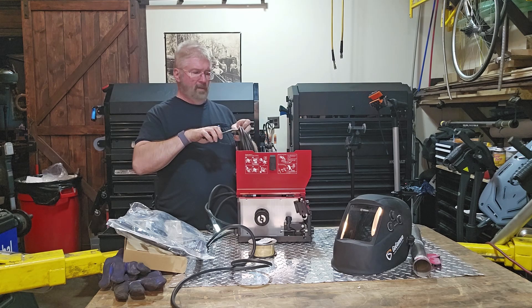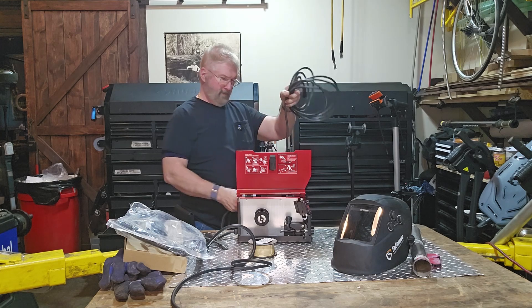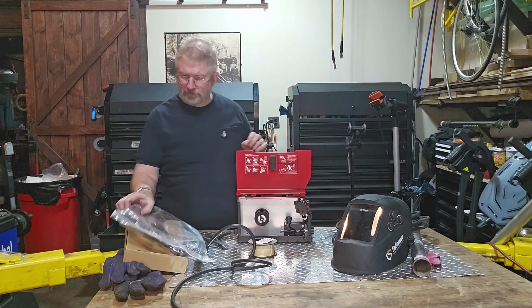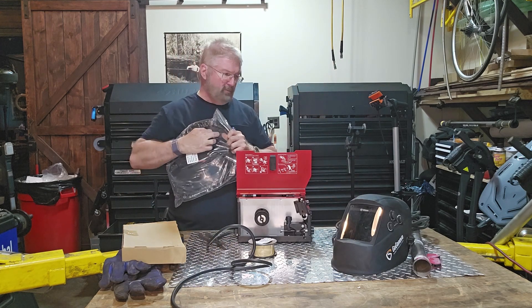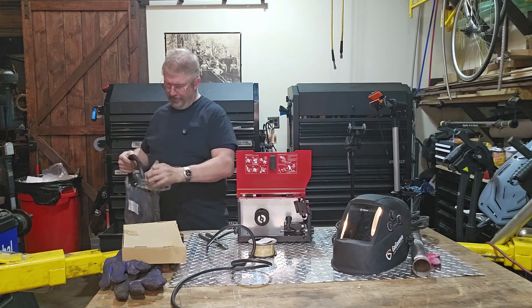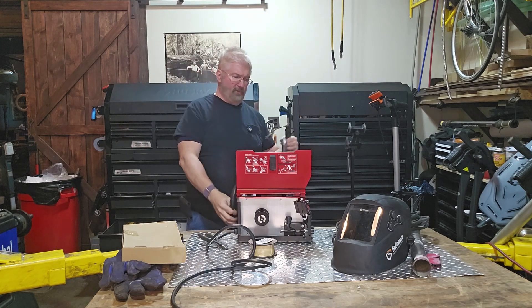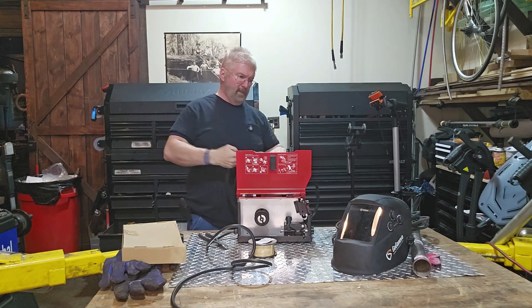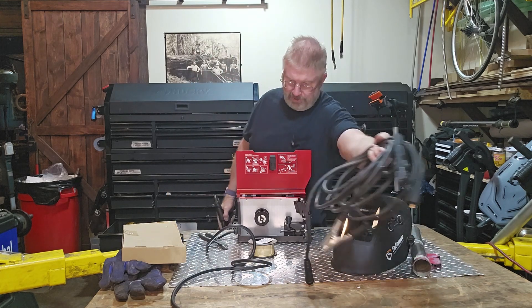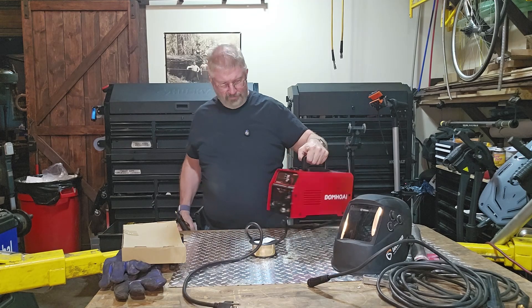Again, these are your cables. It's actually a dual purpose — you can also stick weld with this. It's really cool. That's actually pretty awesome. So this is your MIG welding part. We'll do two welding demonstrations with this, all in this compact little unit.